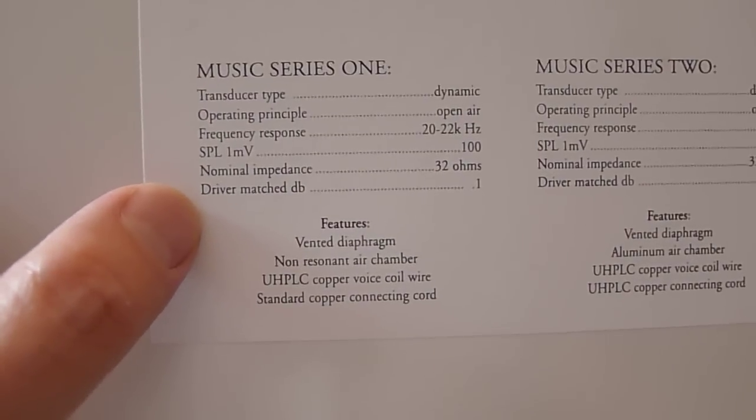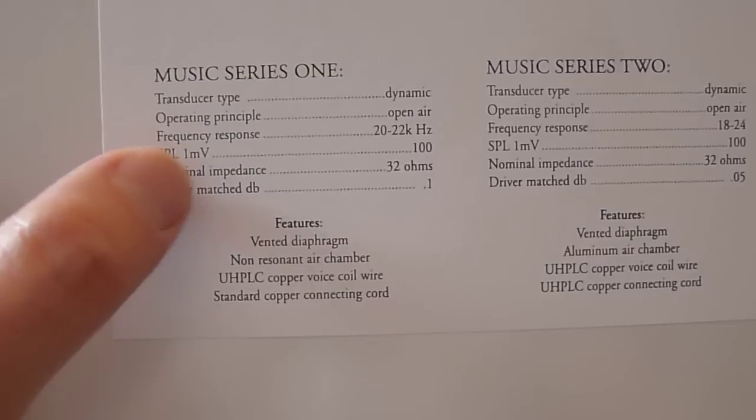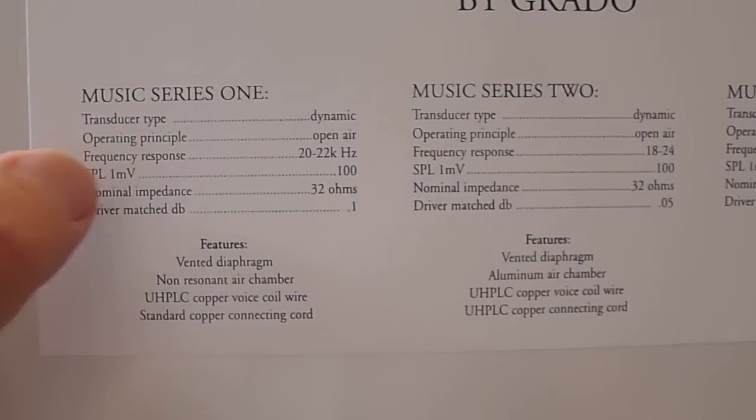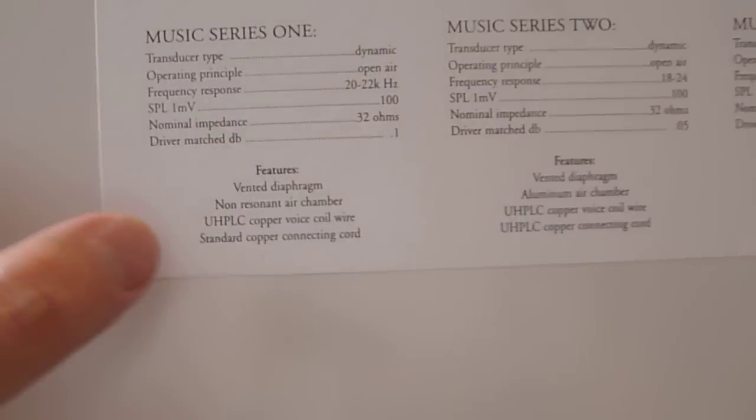So here are the specs: 32 ohms, so it should be relatively easy to drive, at 100 dB SPL, 20 to 20,000 Hz, open-air design — so that means your neighbors will hear what you're listening to.